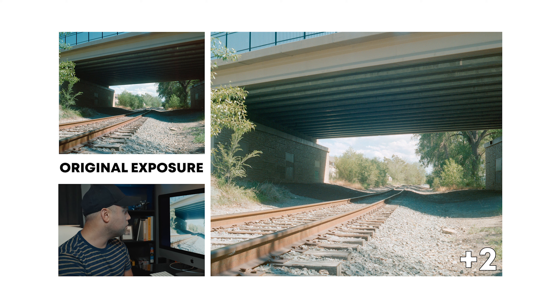So then going two stops overexposed, it looks like the whole image is shifting warmer — a little bit of an orange or yellow hue or cast throughout the whole film. The shadows are looking a little more blue.